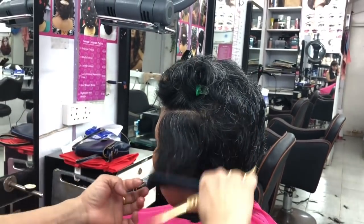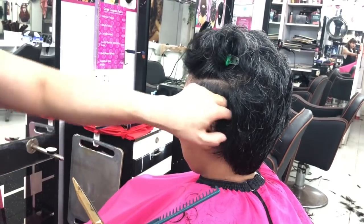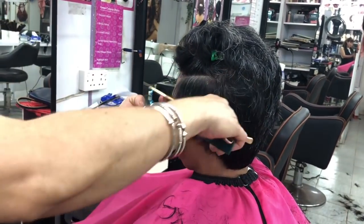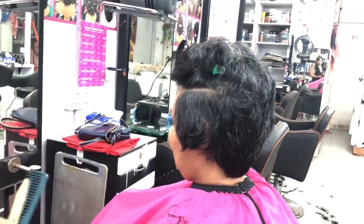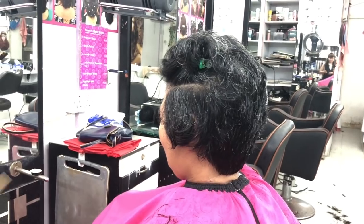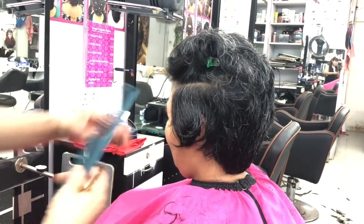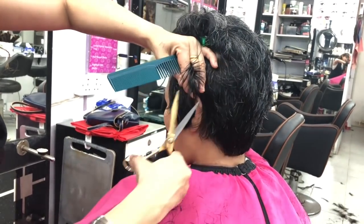If we cut our hair, we will give you a cut — we will cut the hair. Then spray the hair and cut it.